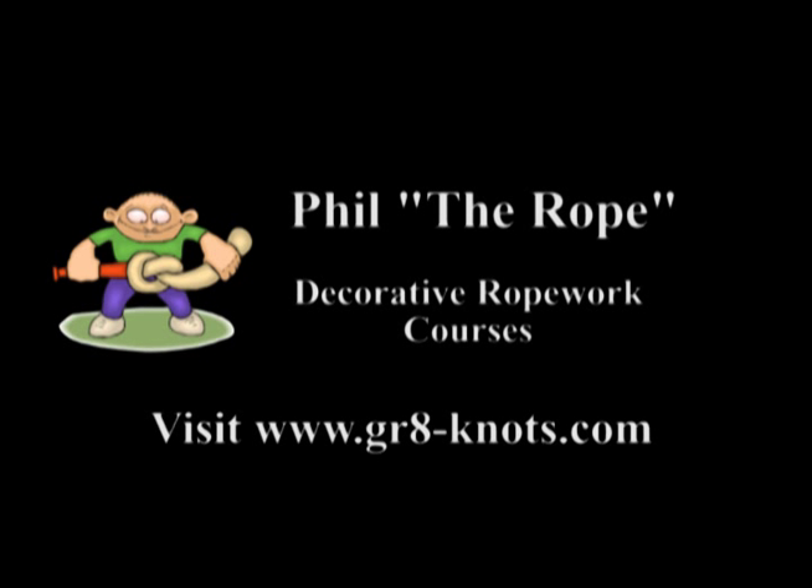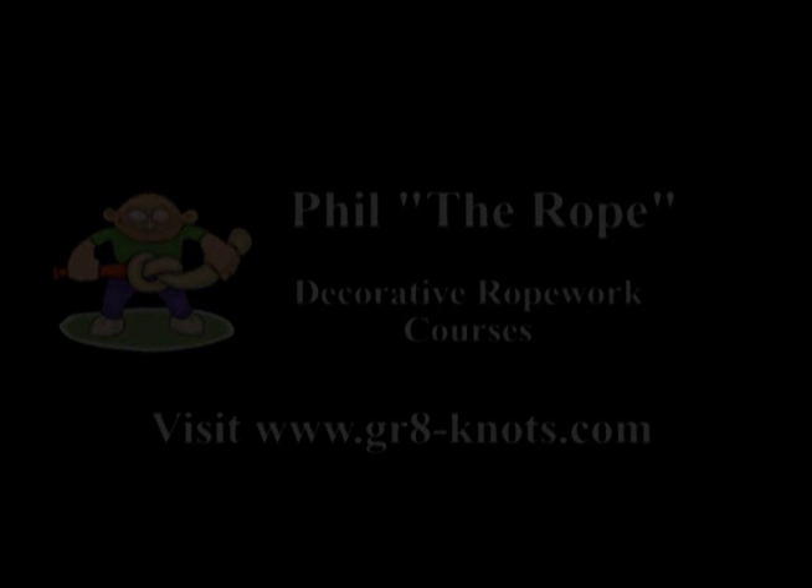If you want to find out more about decorative rope work, please do visit the website. And if you want to know more about our courses, please do email me at phil@gr8knots.com. We'll see you then — thank you.